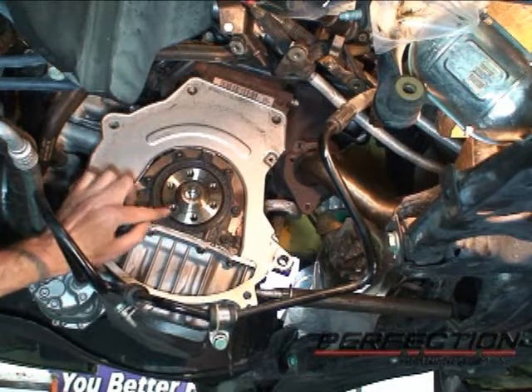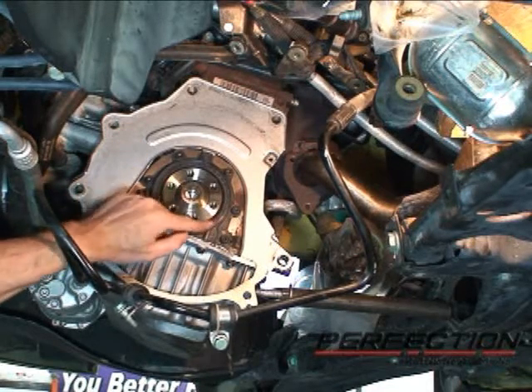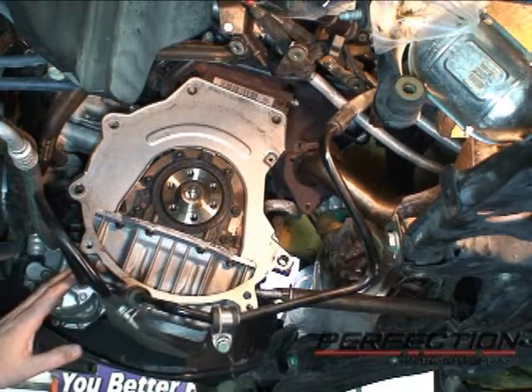In the back of the engine, all nice and clean — no oil coming off the rear main. Looks like we're in real good shape there.